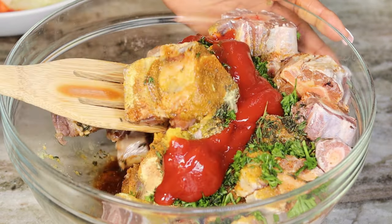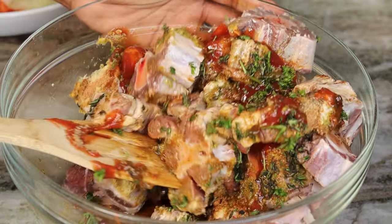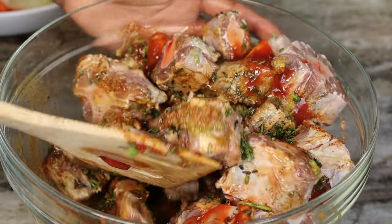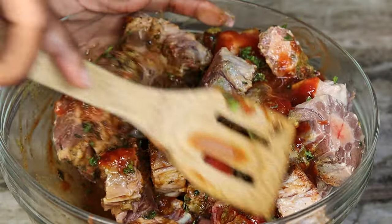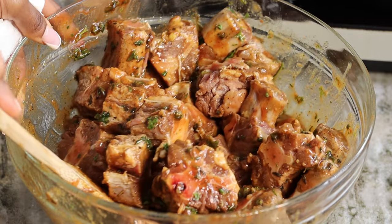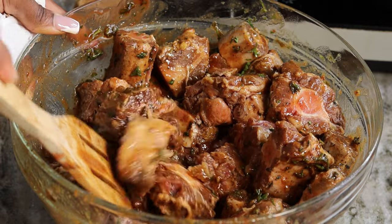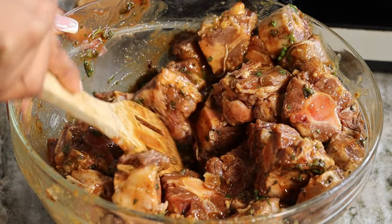Now you're going to give that a nice mix — mix it very well. If you want, you can place this in the fridge for about an hour or two, or even overnight if you like.